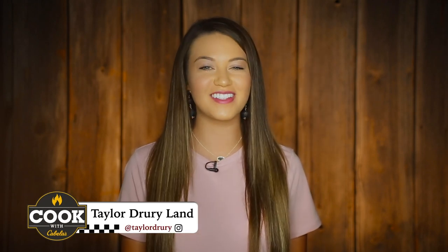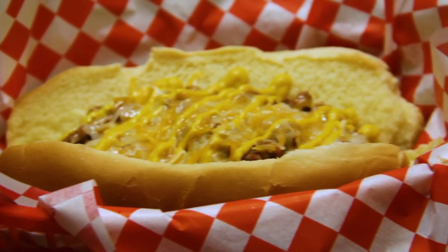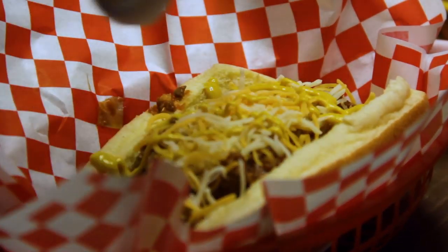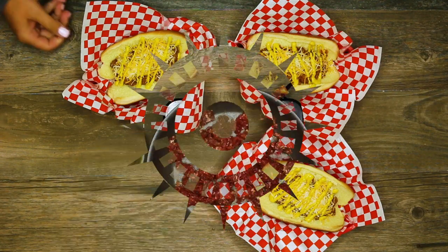Hey everyone, I am Taylor Drury and welcome to Killing It in the Kitchen brought to you by Cook with Cabela's. Today we are going to make some delicious Coney Island venison dogs. I remember when I was young going to the fair and ordering a Coney dog, so it was time to figure that recipe out and add in some wild game.